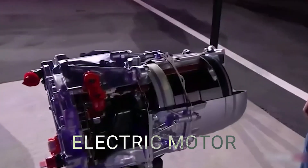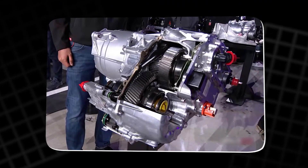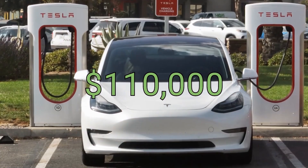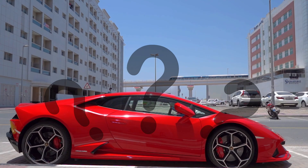You're looking at the most advanced electric motor ever built. This is Tesla's carbon-wrapped masterpiece. You've seen it in the Model S Plaid, the $110,000 beast that leaves Lamborghinis wondering what just happened.